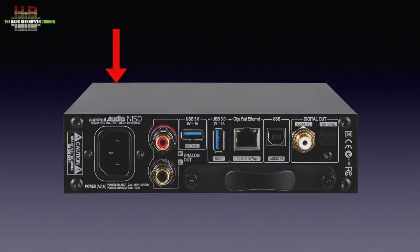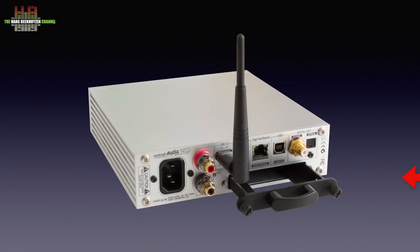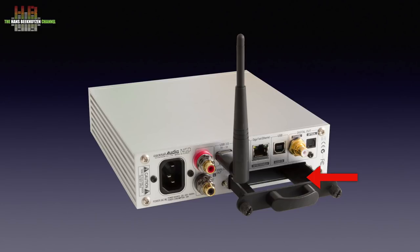The rear is a lot more crowded. On the left: the IEC mains socket, the stereo analog out on RCAs, two USB 3 sockets, a network connector, a USB-B socket for using the N15D as a USB DAC, and digital outputs on RCA and TosLink. Below that, a drawer fixed with two thumbscrews that can hold a 2.5 inch hard disk or SSD for storage.